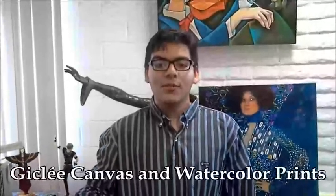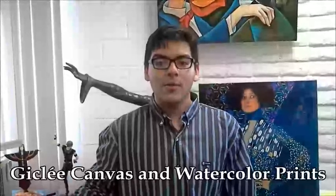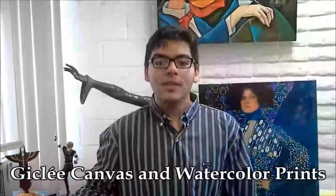You can even print your photos on canvas or watercolor paper with Harmony Color. They have a new metallic paper too. They truly are the giclée experts. Harmony Color — your best source for giclée printing.